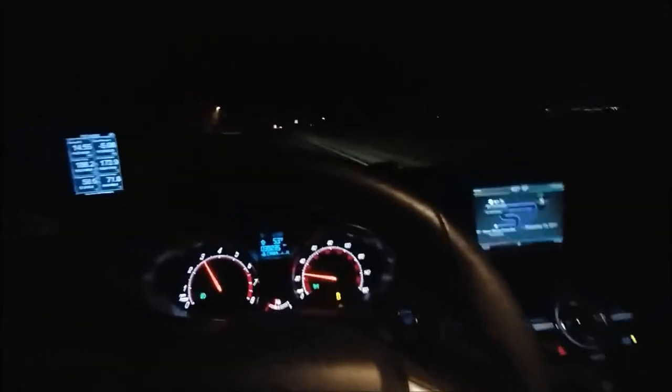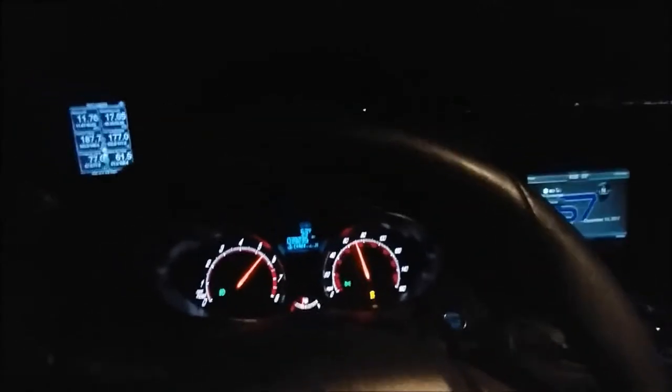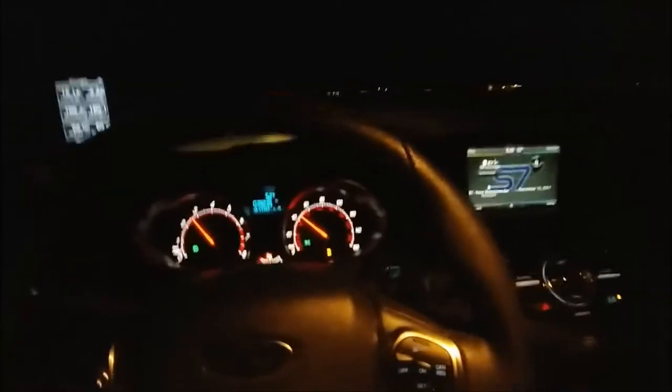We just did a quick road trip to Mexico, so here's a little pull. Nearly 24 pounds of boost. Like I said, this thing is, for the price, a little rocket ship. I love it.